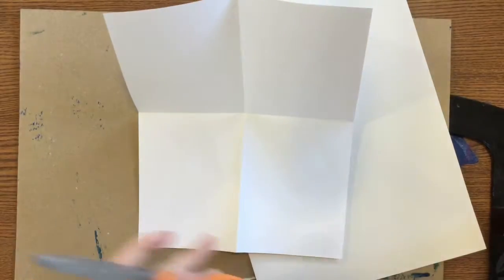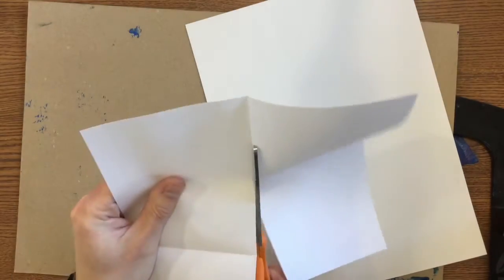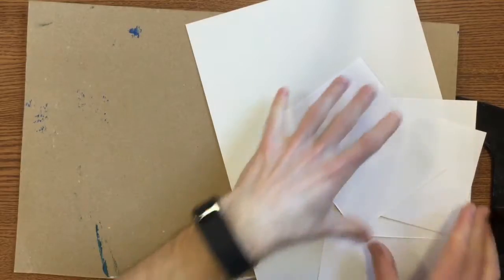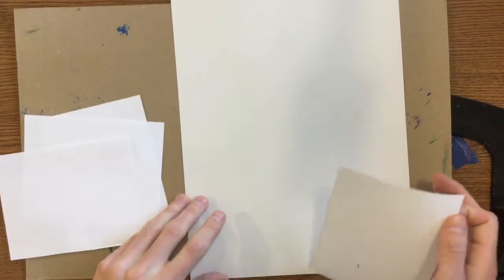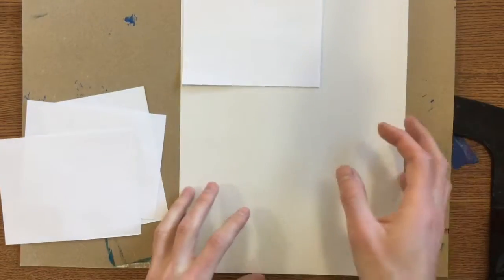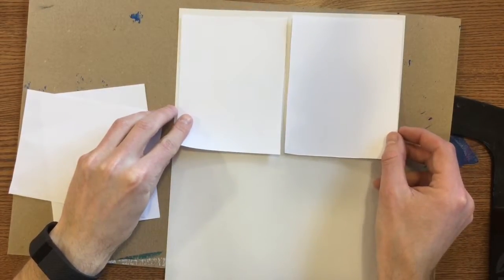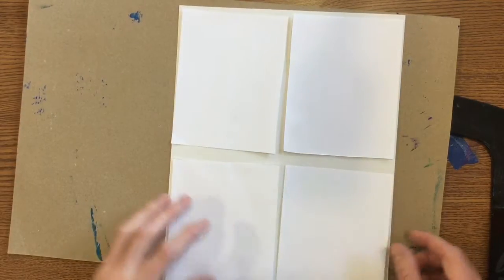Now I can cut on those folds. So I cut out my four rectangles. Now I'm going to place them onto that white sheet of paper that was just slightly bigger. You can probably leave just a little bit of space around them. I would lay them out first just to make sure — it actually looks like they're going to go this direction. You should be able to fit all four on there.